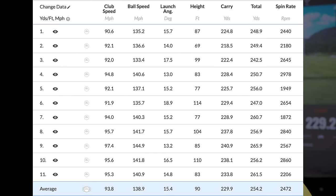We've got 11 shots analysed. The averages: 93.8 mph club head speed, 138–139 ball speed, peak height of 90 feet, launch angle of 15.4 degrees, 230 yards carry, and 2,472 spin. Those numbers are as good as anything I've collected — as simple as that. This has performed incredibly well.